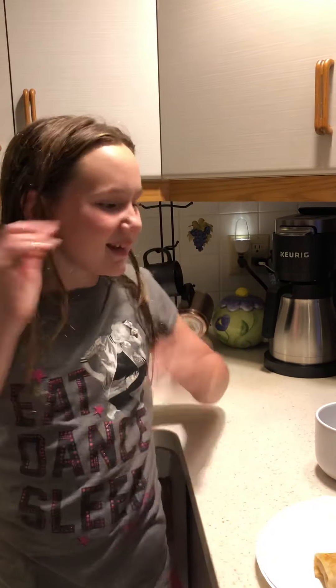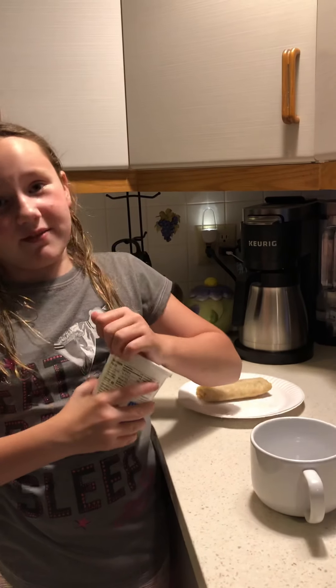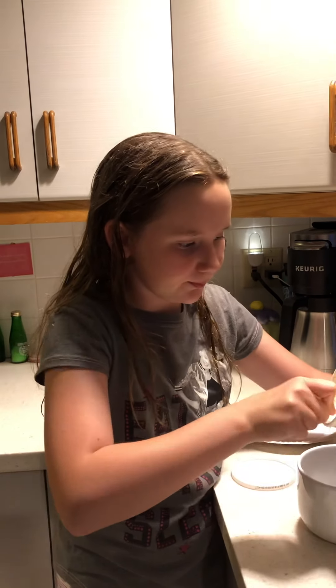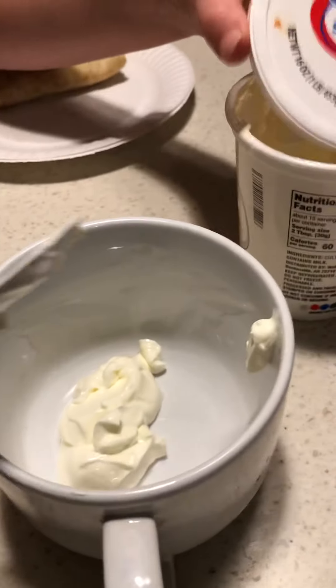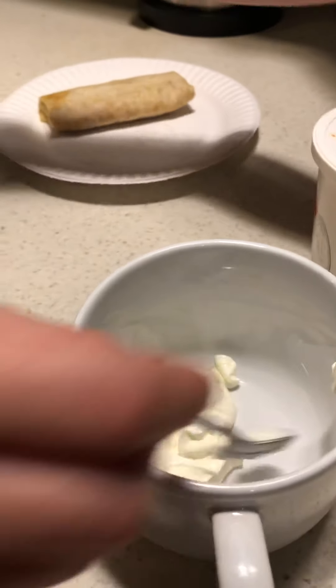This is like the biggest blooper video ever — I've literally messed up like five times already. But anyway, we're just gonna add some sour cream in here. Izzy's right there, she's watching.